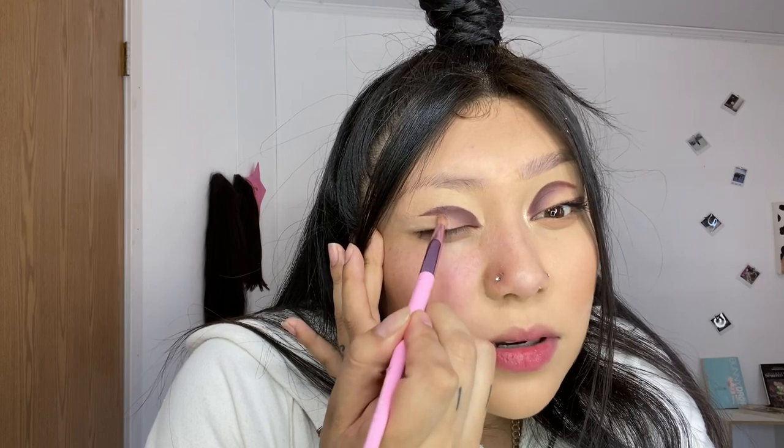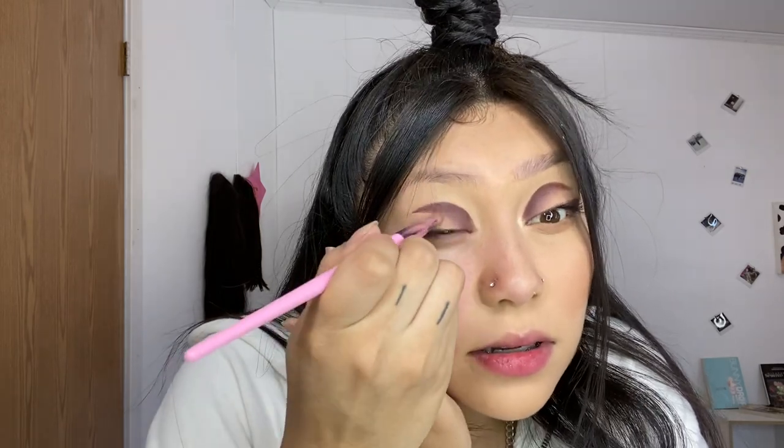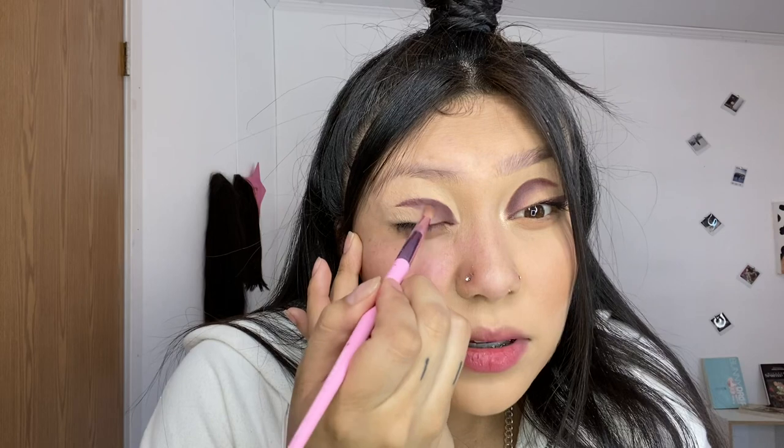Now I want to take my little sponge and blend that out, get some of the Laura Mercier powder and just set that so it doesn't go anywhere. Then go back in with this little tiny brush and blend all the concealer out once again. You can even go back with a little bit of Latte — not too much, just a tiny little bit — and use that to blend it out.